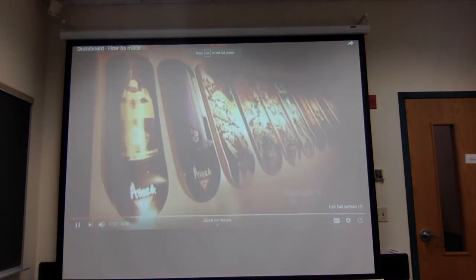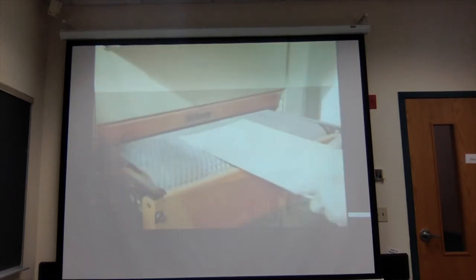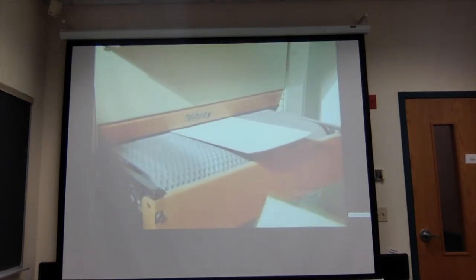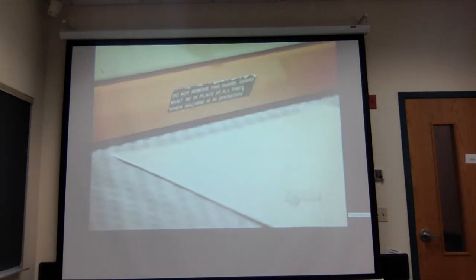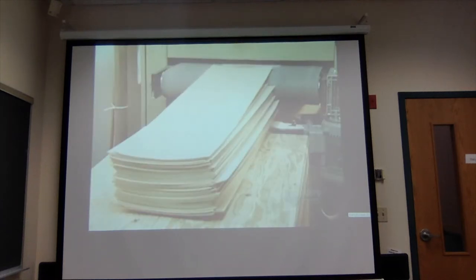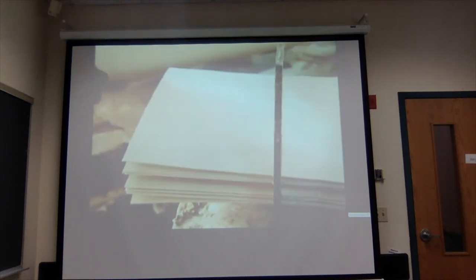The deck — the part of the skateboard you stand on — is made up of several thin sheets of wood called veneers. Inexpensive boards use fewer sheets and lesser quality woods. These high-end boards use a full seven sheets of top quality maple. Only the top and bottom veneer sheets will actually show, so their exposed side is sanded smooth, and the other side is coated with glue.